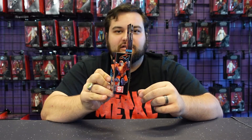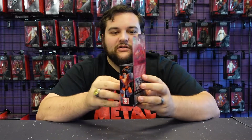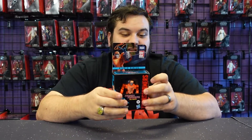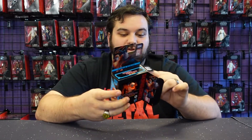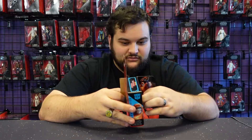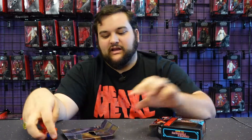Next up, we've got core class Wheelie — again, Studio 86. Got some artwork, close-up, card-back artwork, and the toy on the back. This one is definitely a big improvement from that terrible piece that came with Grimlock.